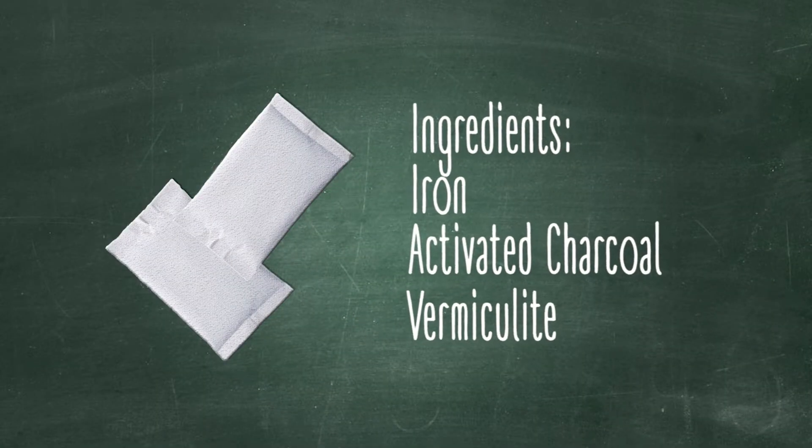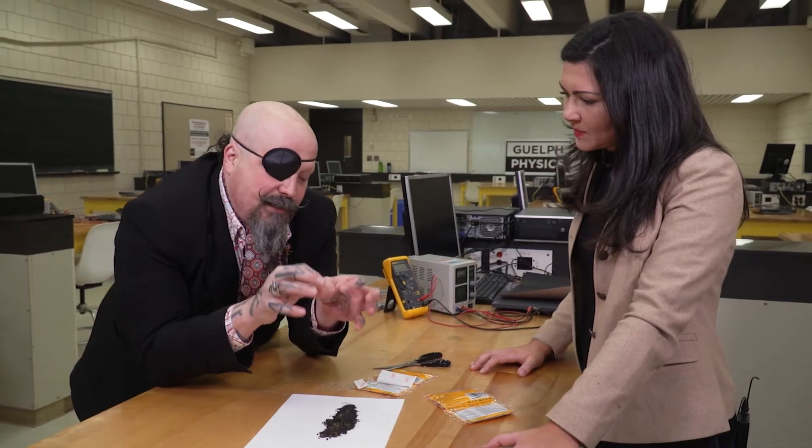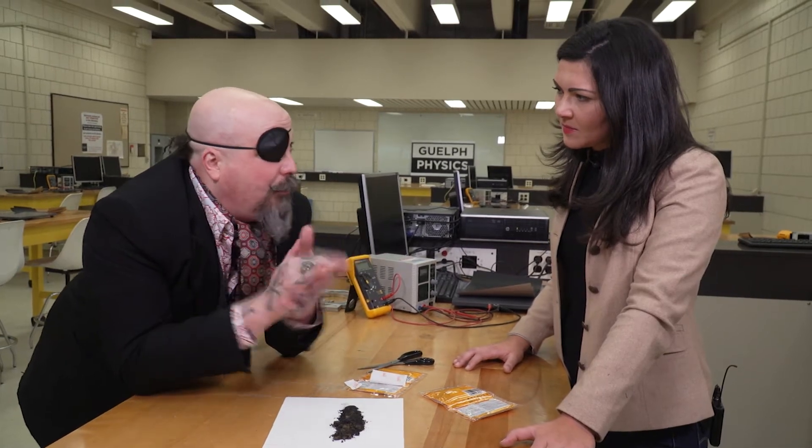There's also something in here called vermiculite — you might be able to see it, the little tiny white pieces. The vermiculite with the activated charcoal helps to spread the little tiny pieces of iron apart from each other, so you have a long slow warming process and not a very fast burning process taking place.